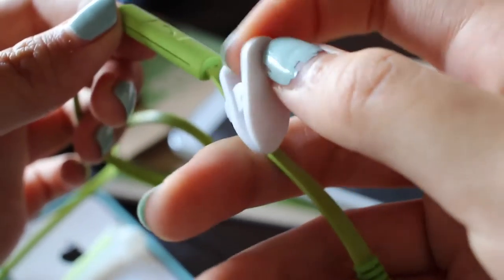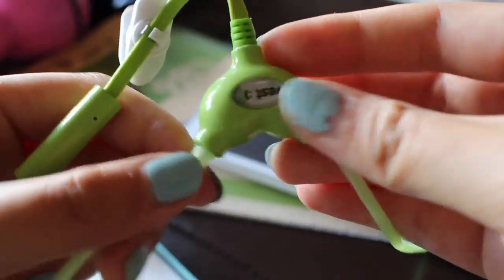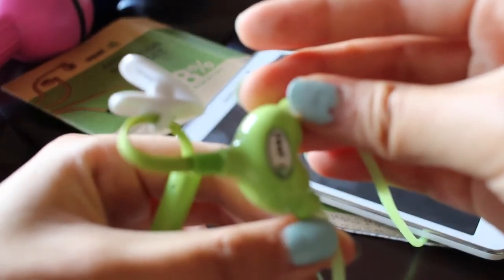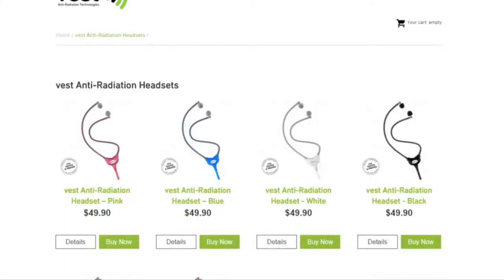This headset is great for calls as well. You click this button right here to call and use it as your microphone. Use this collar clip to clip your microphone closer to your mouth, and this right here as your speaker capsule.